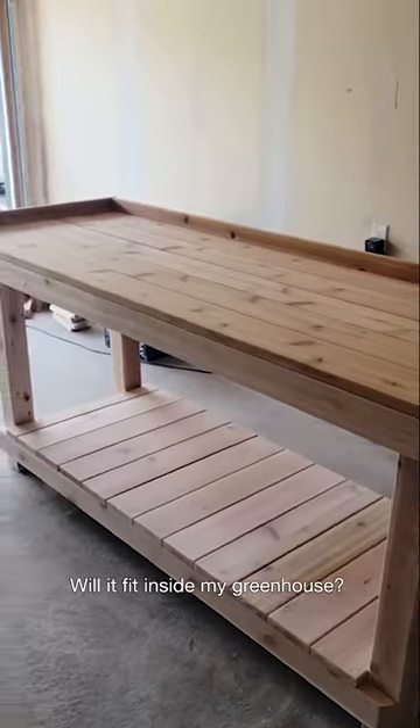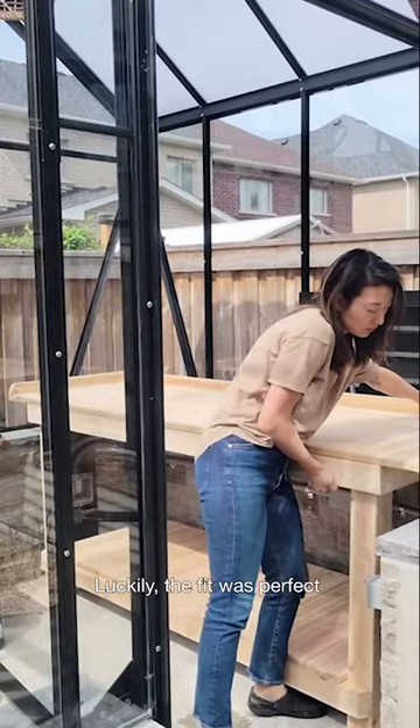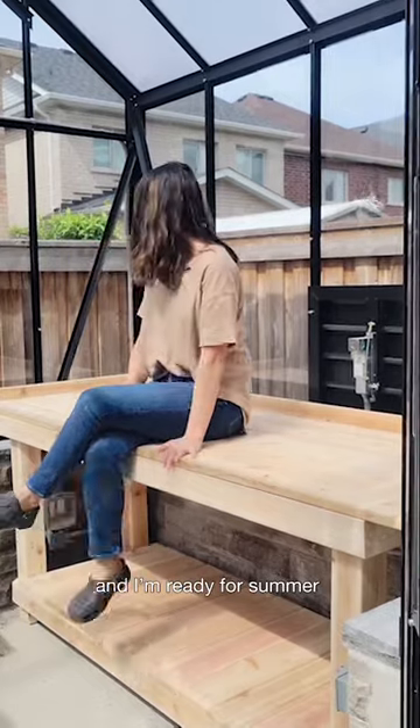The real question is will it fit inside my greenhouse? Luckily the fit was perfect and I'm ready for summer.